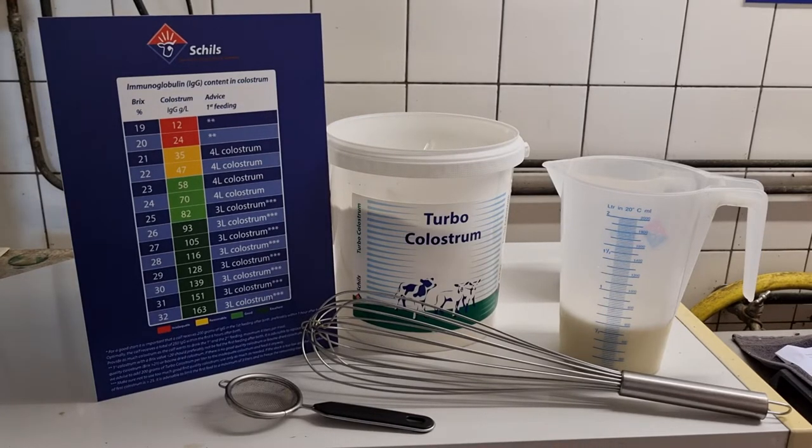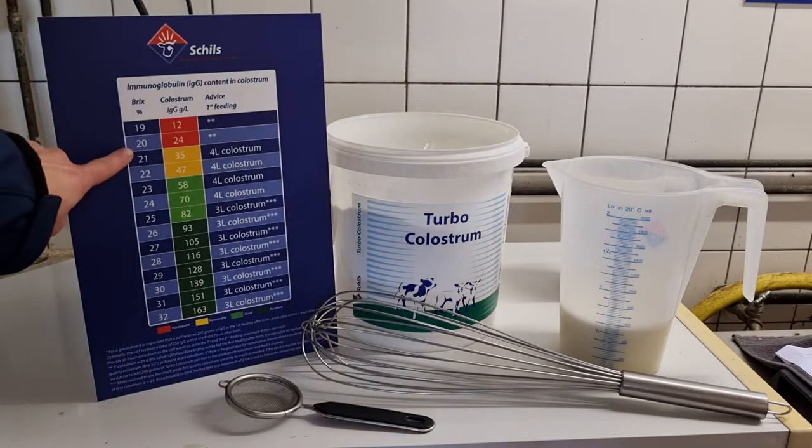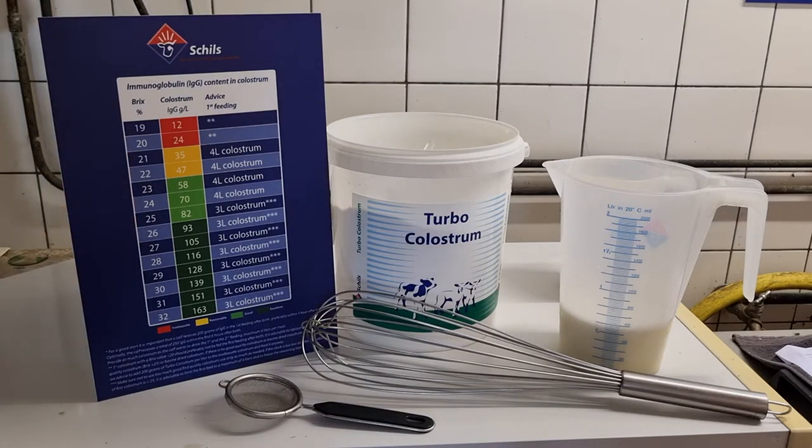You can add turbo colostrum in the first feeding after birth. When the brix value of the colostrum is between 21 and 25, you can add 50 to 100 grams of turbo colostrum. If you still want to support the calf with turbo colostrum after the colostrum period, you can also mix the product into milk or milk replacer at 50 grams of turbo colostrum to milk at 40 degrees.